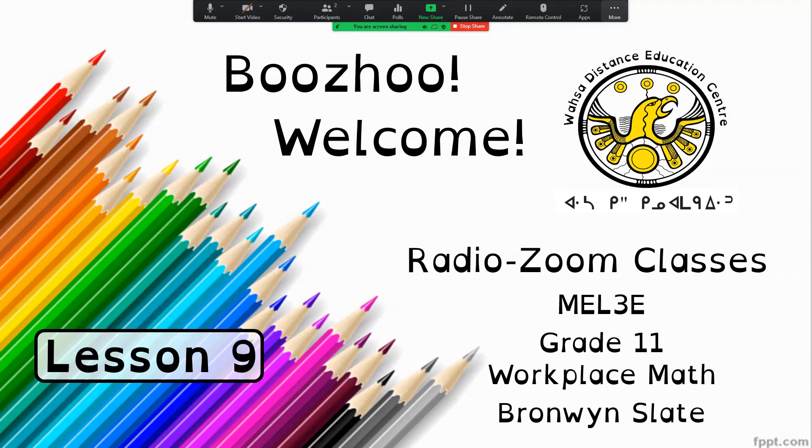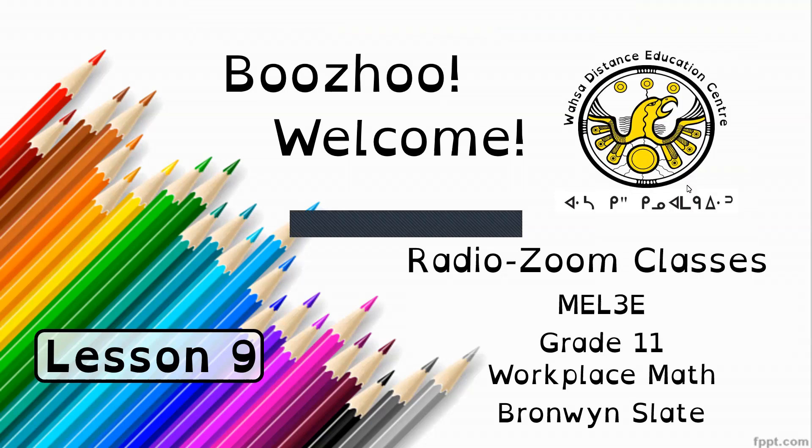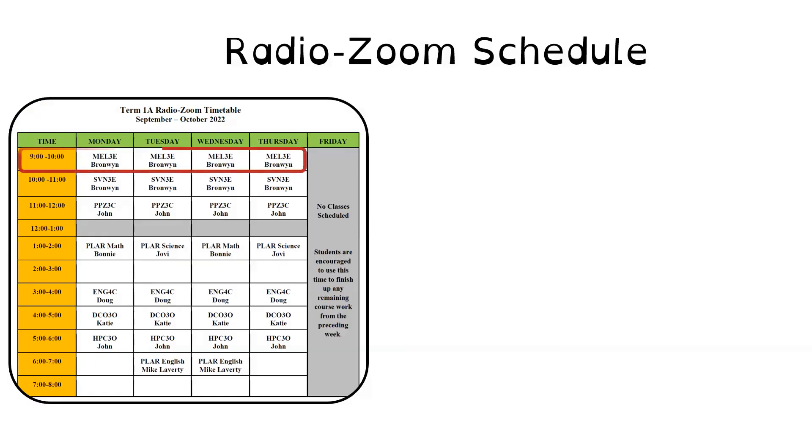Hello. Welcome to Wasa Citizens Education Center's Radio Zoom classes. This is MEL3E, Grade 11 Workplace Math, and I am the teacher, Bronwyn Slate. If you'd like to participate live today, you can call the Wasa Studio at 1-800-465-7144 or 737-4017. You can listen on the radio at 91.9 FM or on television at Bell Express View Channel 972. You're always welcome to join me live through the Zoom link, which is available from your teacher and your DEC.